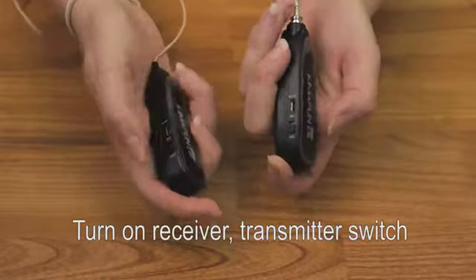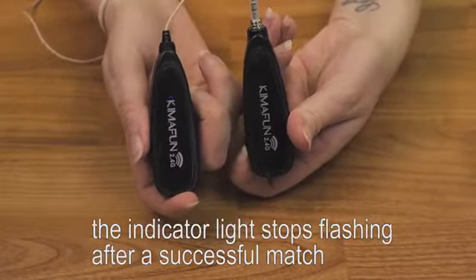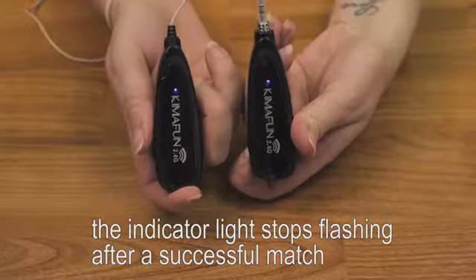Turn the transmitter and the receiver on. When the two lights turn solid blue, then the two devices have paired.